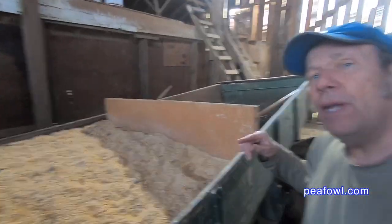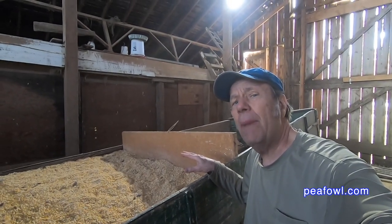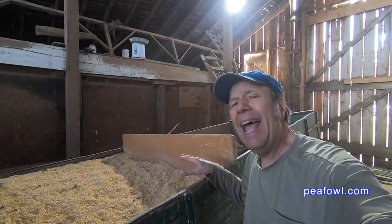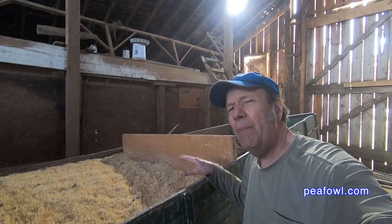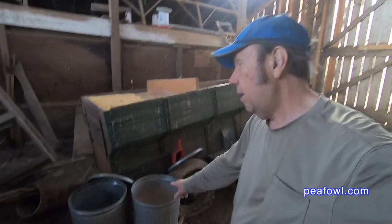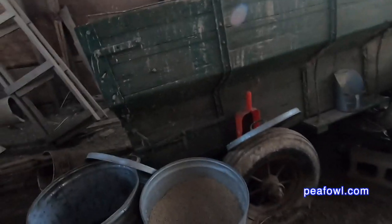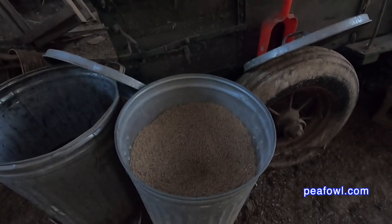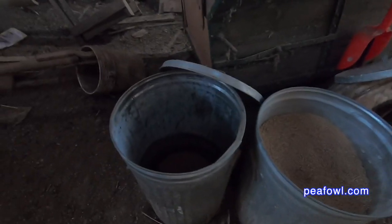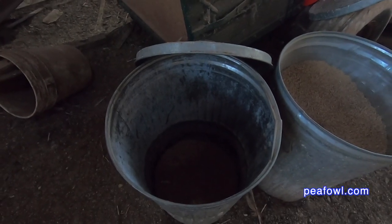We're halfway through the season with our corn and we'll have to get some new corn. It's about the end of April and we'll probably make it until maybe the first of August. We also have right down below me here two trash cans. One trash can has our game bird food, which is 27% protein, and the other one, which is now empty, is our oats and wheat mixture.